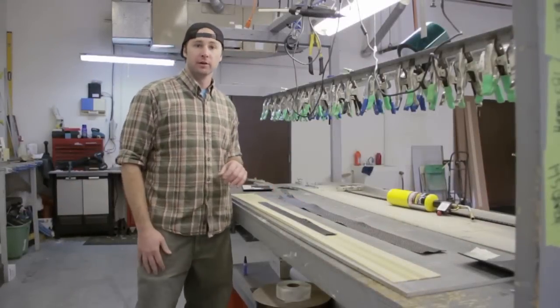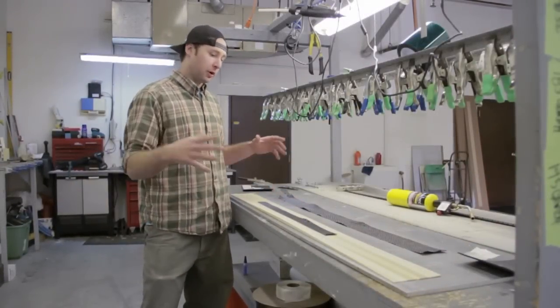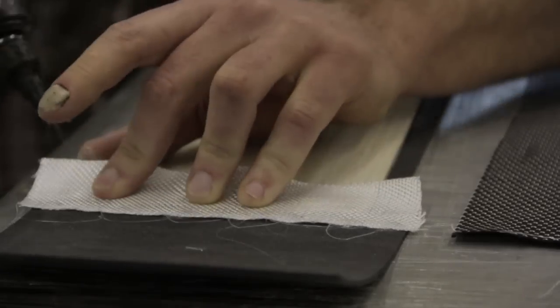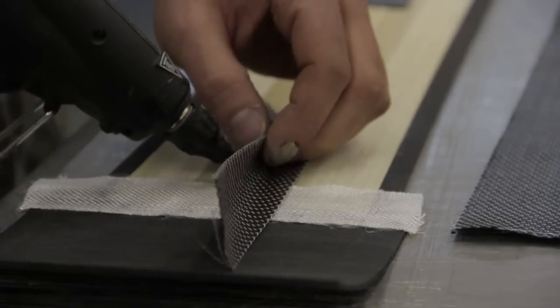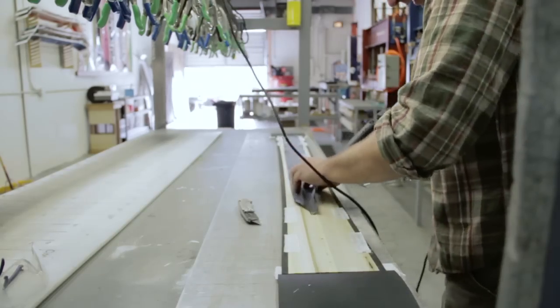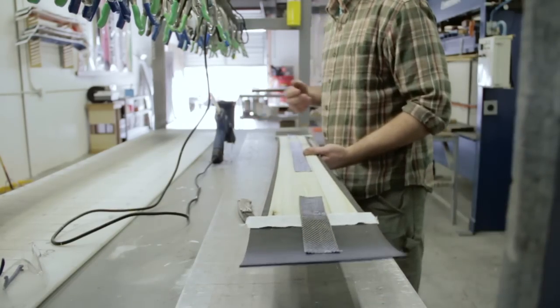So this is our prep station here. This is where we put everything together and get it prepared to actually go into our pressing cycle. This is where all the pieces that come from the CNC get manufactured even a little bit further so that we can be ready to press them in our ski presses.